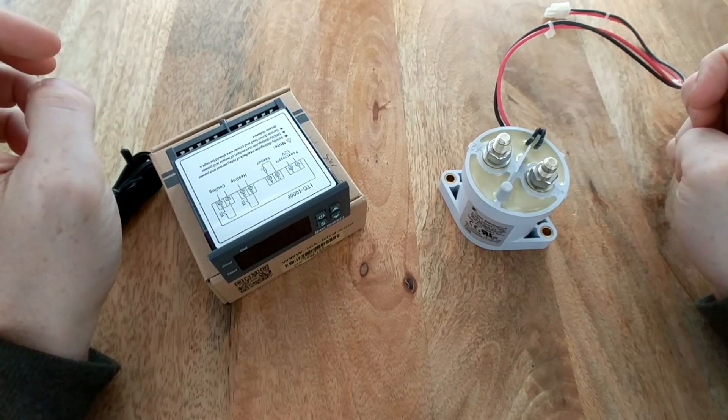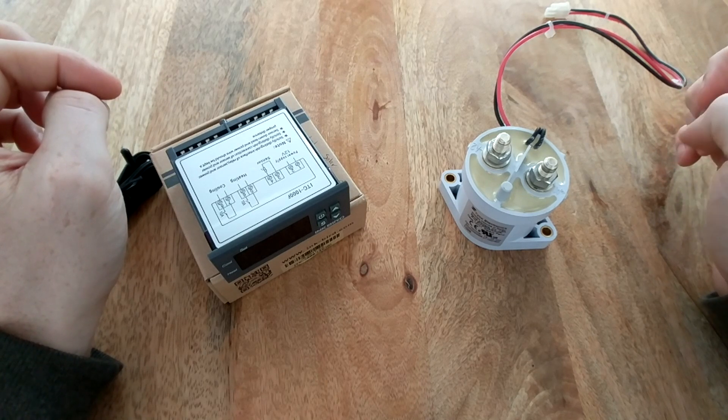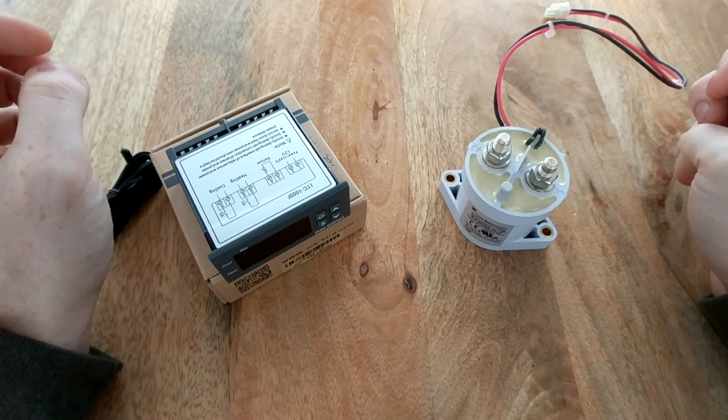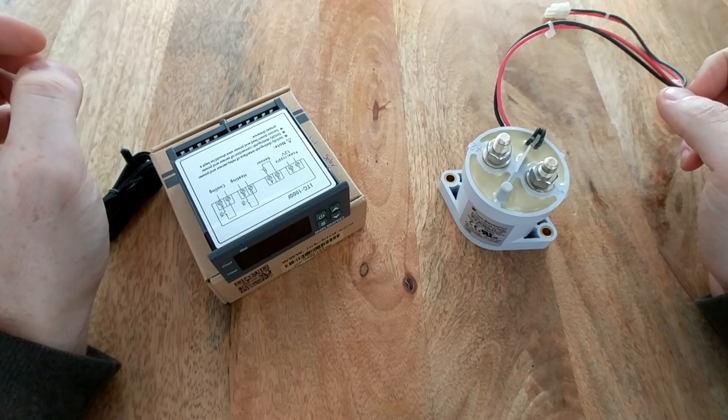Today I want to talk about lithium iron phosphate batteries installed inside of a camper van, RV, or any off-grid installation where the batteries could be subject to temperatures below freezing. Lithium iron phosphate batteries do not like to be charged below freezing and can actually be irreversibly damaged if you do so.